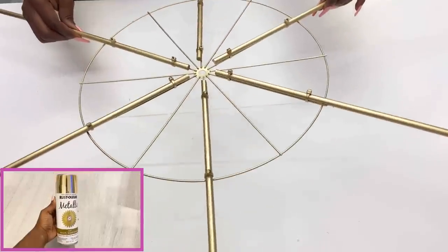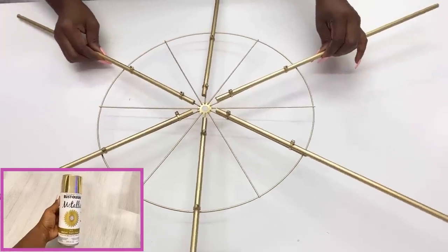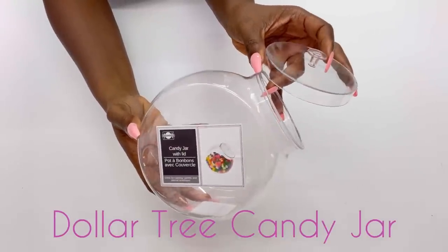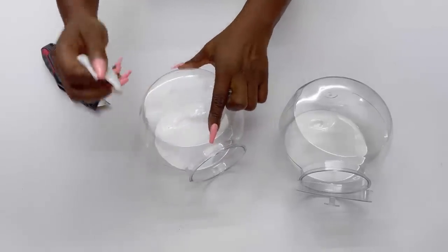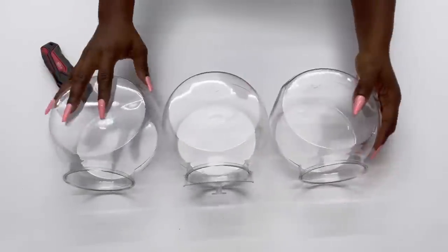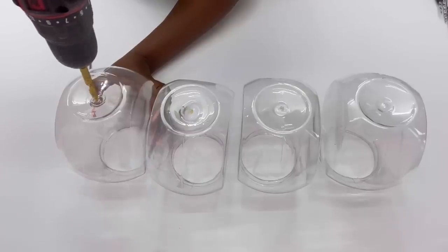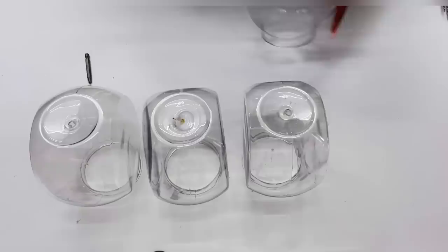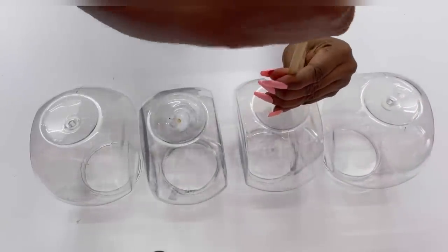I spray painted it gold and kept it aside. Now I'm going to be using Dollar Tree candy jars and I'll be making holes at the bottom of the jars. I made holes in such a way that a dowel can fit in tightly inside the jars.